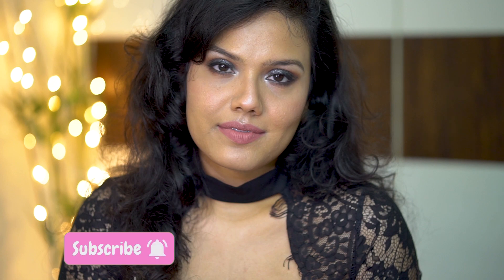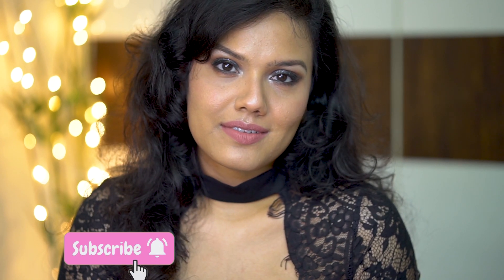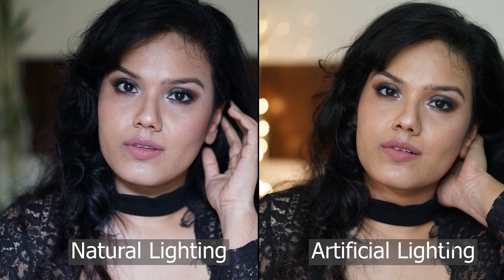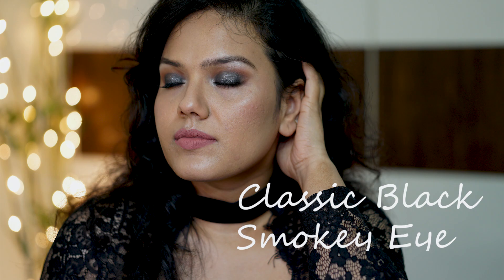Hi everyone, my name is Tanmahi and welcome back to my channel. First of all, I wish you all a very happy and prosperous new year 2021. One of my biggest and toughest new year resolutions for this year is to come out of my comfort zone. So to actually implement it, I have decided to create bolder makeup looks for you all. To start with, I have opted for this easiest and classic black smokey eye look, which you are all going to watch in this video. So let's begin.